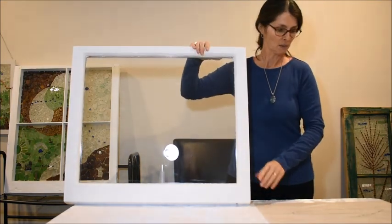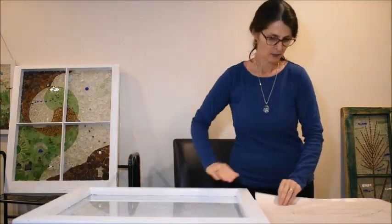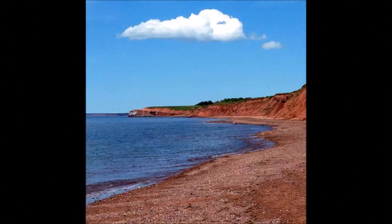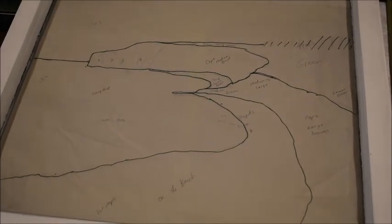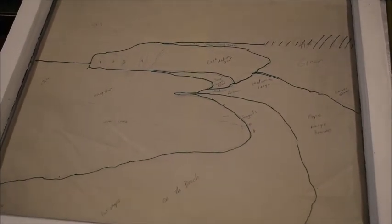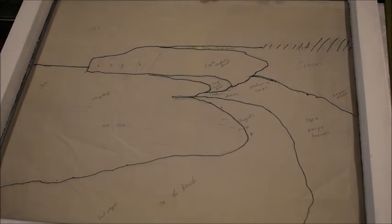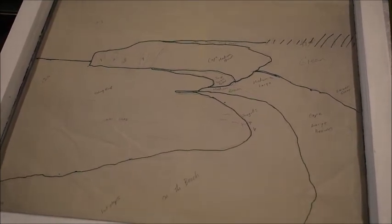I cut a piece of paper that size and on that piece of paper I drew my pattern. My pattern is based on a picture that shows the scene along the shore which is near my cottage, and this is where I find most of my sea glass. I've taken that pattern that I drew and taped it to the back of the frame so I can see through the frame, and that's what I use to guide me in placing all the sea glass pieces.